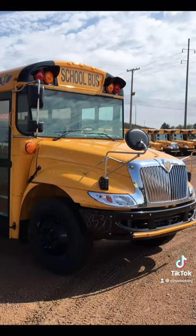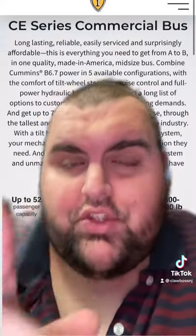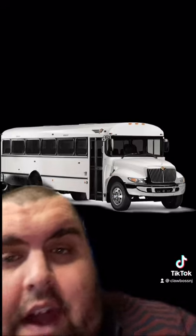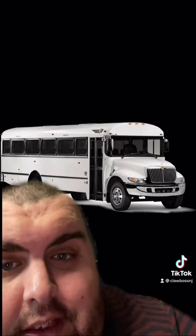Check this out — I thought this was pretty cool. One time or another you have either ridden on or seen an IC school bus. They're always recognizable. But did you know that IC makes a CE series commercial bus? That's right, your favorite school bus is in a commercial format to be used in any application needed.